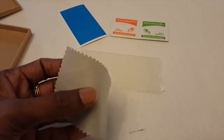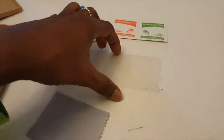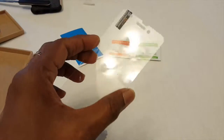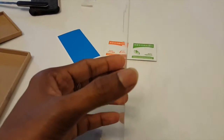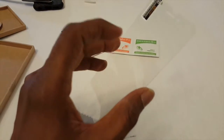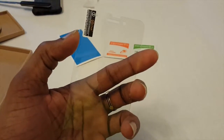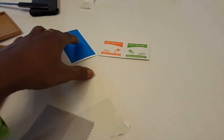The package contains a microfiber cloth to clean the screen while applying it on the iPhone 6. The screen guard itself is nice, very slim and hardly built. It also includes a cleaning solution and instructions on how to apply it on the iPhone 6.